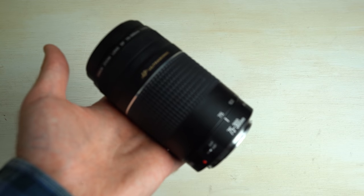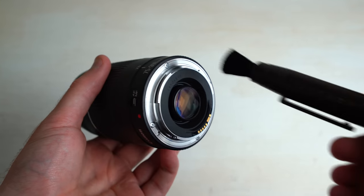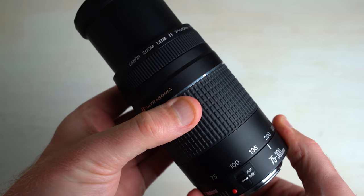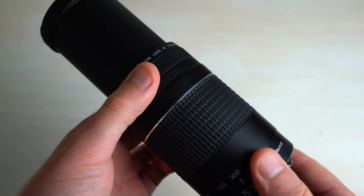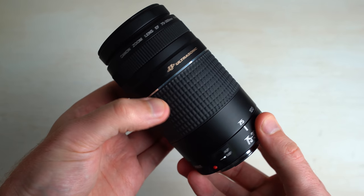First, what I like to do is just do a general inspection of the lens — check the connections and really make sure they're nice and clean. Because this is a zoom lens, it does have a lot of moving parts and we want to make sure it's nice and smooth, both the zoom ring and the focus ring. Over time, things wear down and sometimes it can be a little bit stiff.